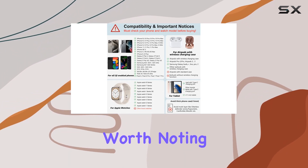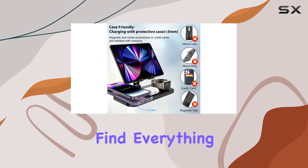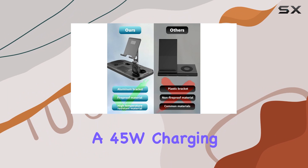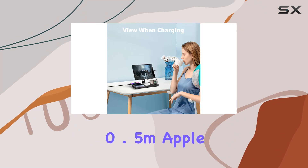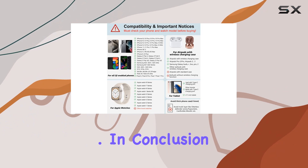However, it's worth noting that there's no indicator light for iPad charging. In the box, you'll find everything you need: the 4-in-1 wireless charger station, a 45W charging adapter, and 3 charging cables — a 1.2M cable for the adapter, a 0.5M Apple charging cable, and a 0.5M Type-C charging cable.